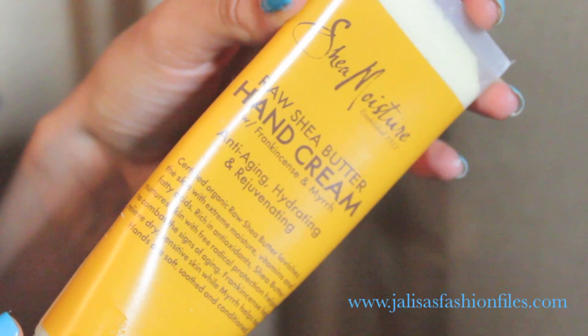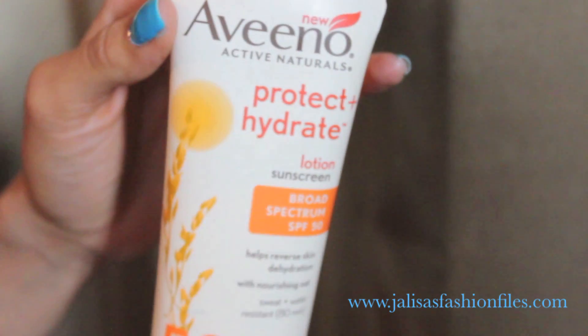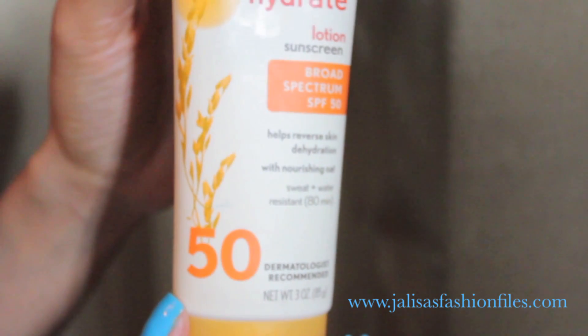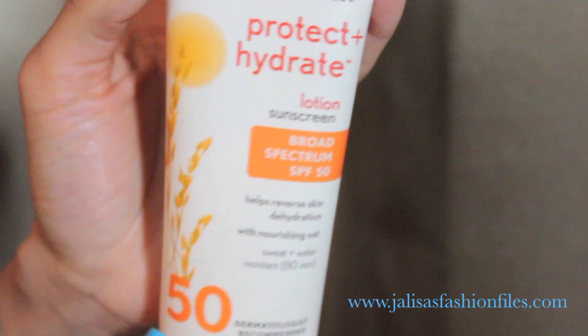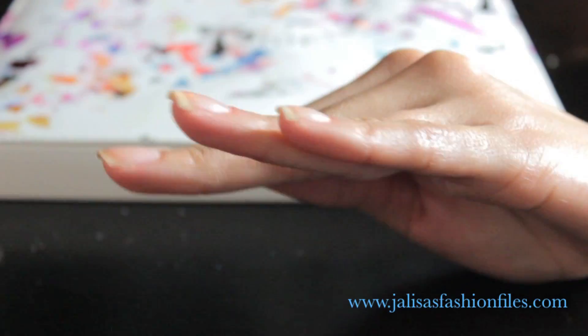Next we'll be moisturizing our hands with lotion. If you absolutely must go to the nail salon, at least bring an SPF lotion — not a sunscreen, a lotion — because it has a thicker consistency that will help moisturize your hands and at least also protect you from the UV light. Then I'll just be cleaning underneath my nails to get rid of any dirt.